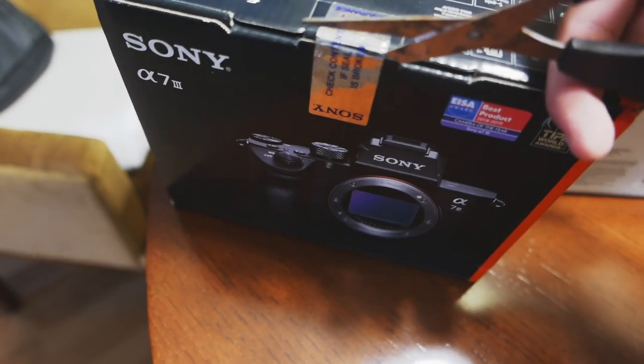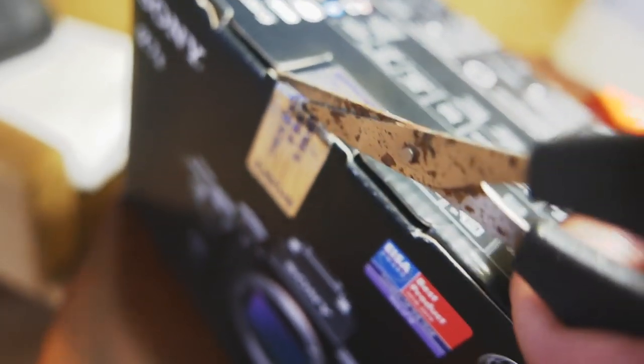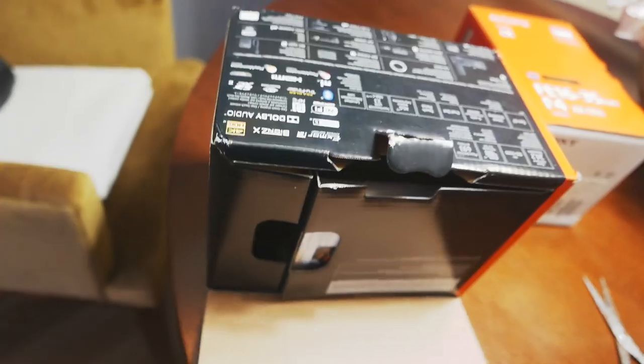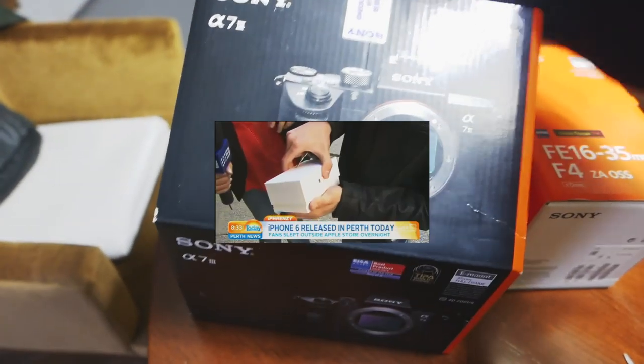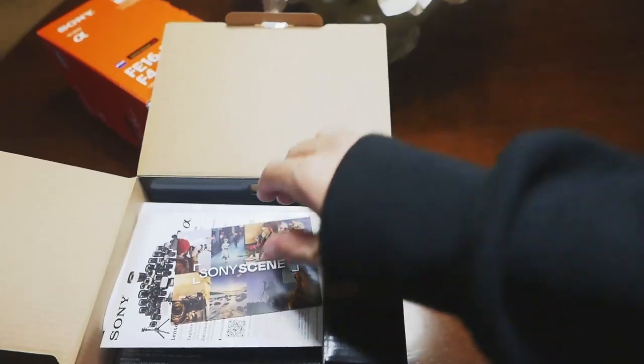Vamos a abrirla porque estoy aquí haciendo el gilipollas y tengo muchas ganas. Vamos a hacer la catetada de grabar con una mano y abrirlo con otra, chequear el contenido, si algo está roto. Esto supongo que es como la garantía de que es nuevo, de que no está abierto. Abrimos por aquí. Verás que se va a caer la cámara como la peña que se compra el iPhone por primera vez y lo enseña y se le cae.